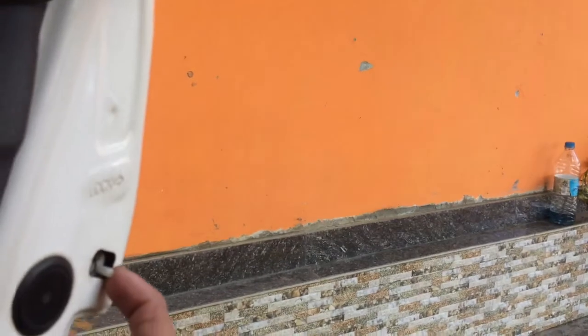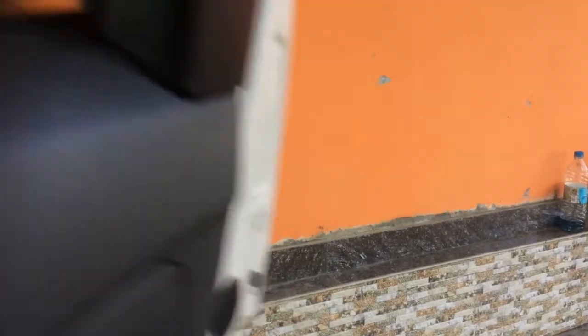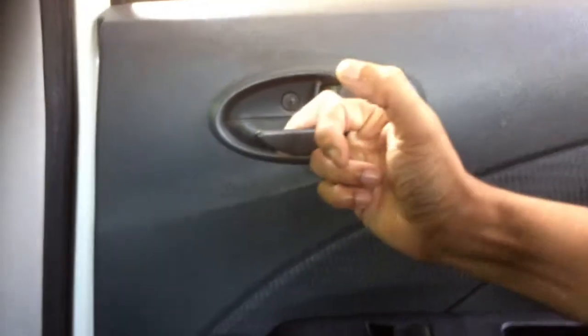Now I am unlocking the child safety lock. Now once again closing the door and trying to open — it's easily opening. Yes, this is how the child safety lock works.